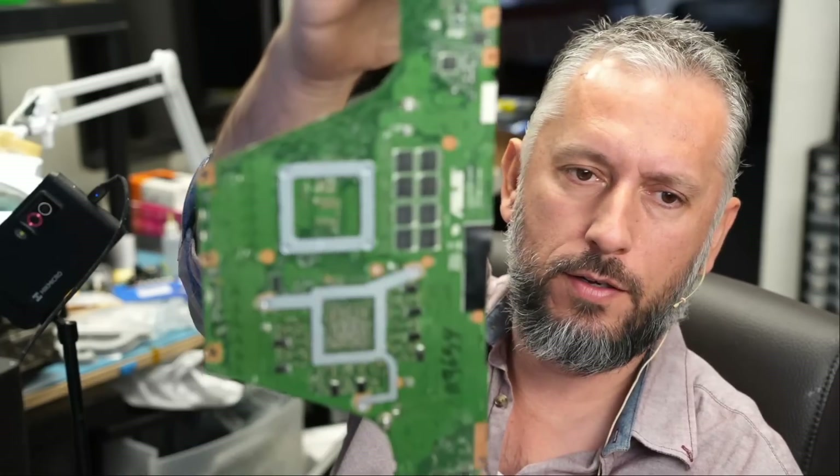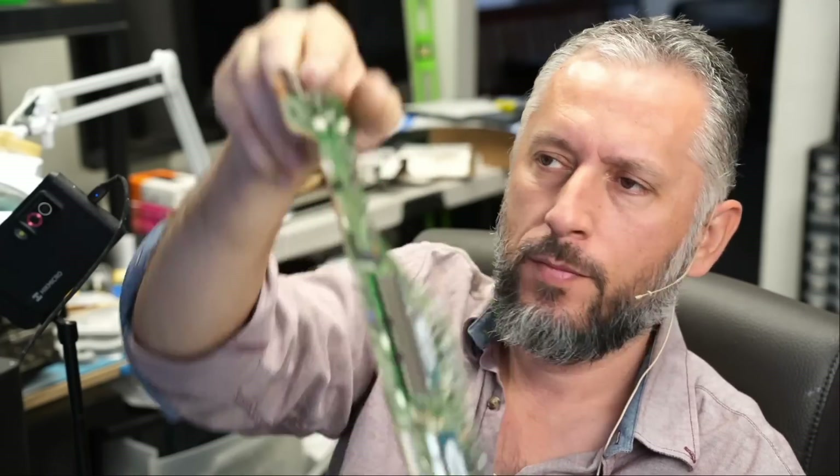Here we have an Asus laptop that came in for repair. This one is not the usual red board or blue board, but the green board. The customer wrote this one is the UX6601ZW, but it seems to be also called N76012W.